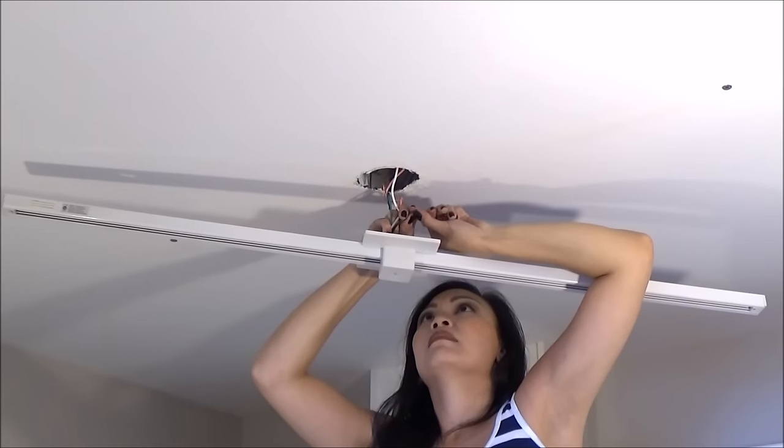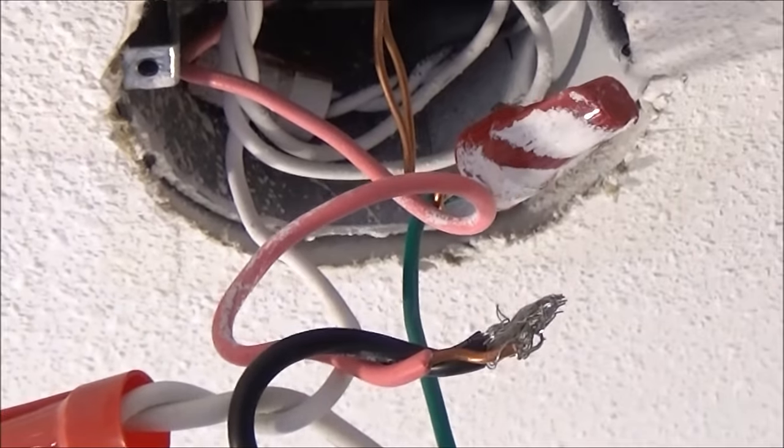Unscrew the little orange caps called twist on connectors or wire nuts and untwist the old wires to disconnect the lighting.